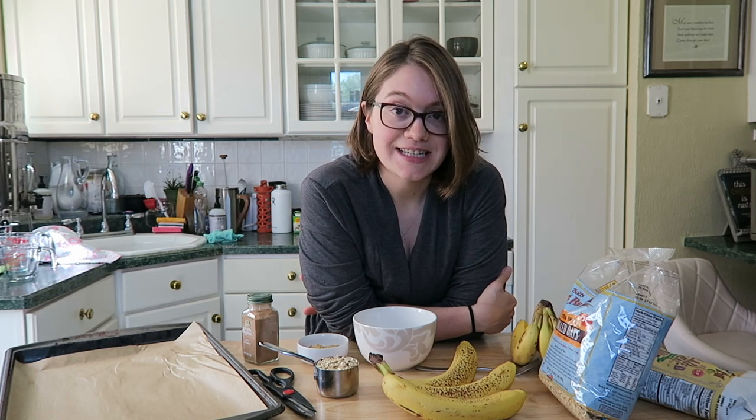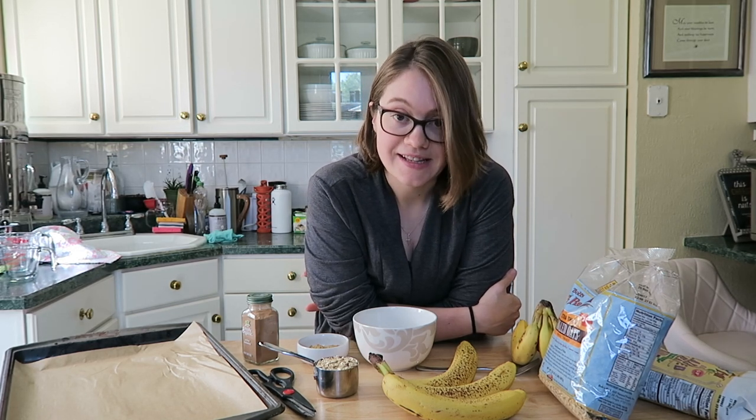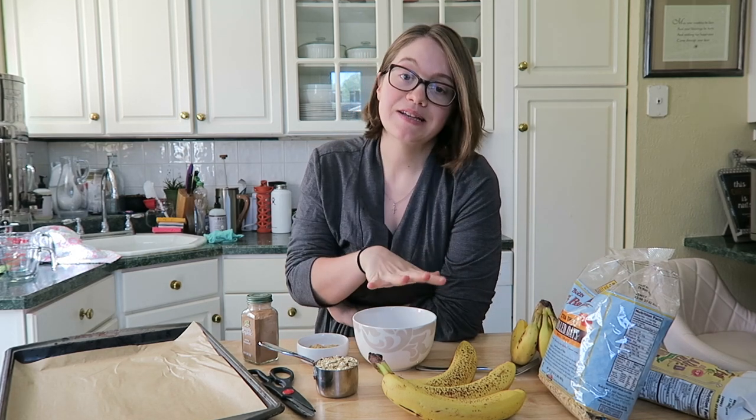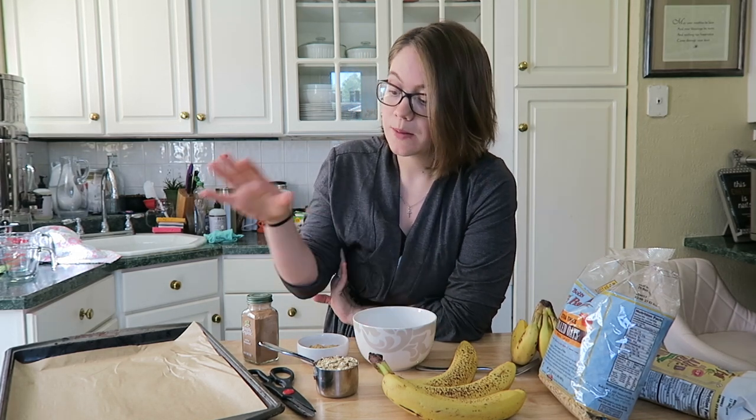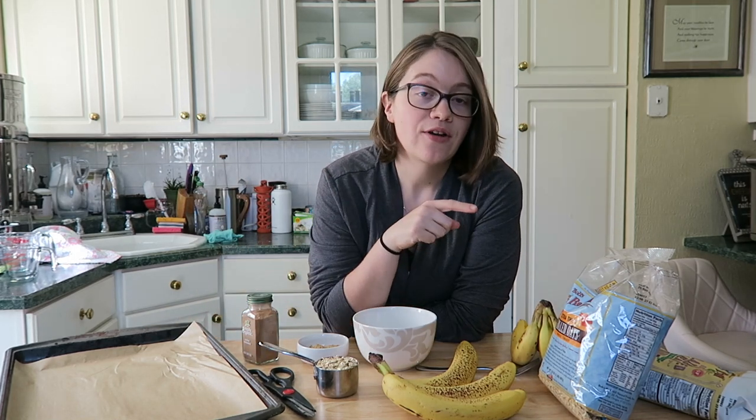I made this in my 'How Not to Die Daily Dozen Challenge' video and so many of you asked me how to make it. I thought I'd make a separate video just to show you, but this is literally going to be the quickest video because it's so easy. I'm going to mix all my ingredients in a bowl, and I did line a baking sheet with parchment paper. Pre-heat your oven to 350 degrees — this literally takes no time at all.